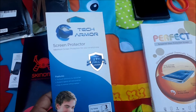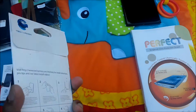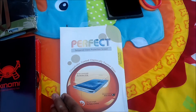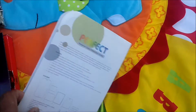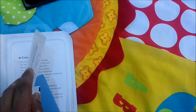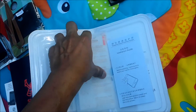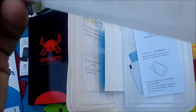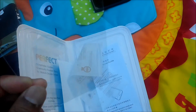I came across two products: first is the Tech Armor screen protector, which comes with three pieces and is really flexible. The other one is the tempered glass screen protector, which I feel is really good because the glass is real glass — so there's no chance of bubble or scratch, and even if it falls, there's a possibility the outer glass may break but not the real screen.